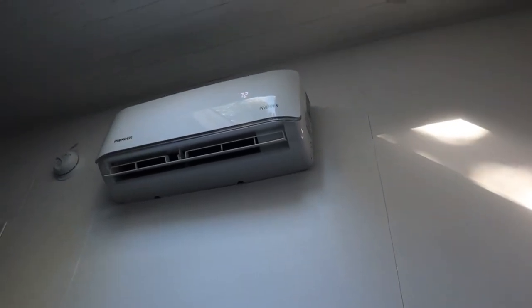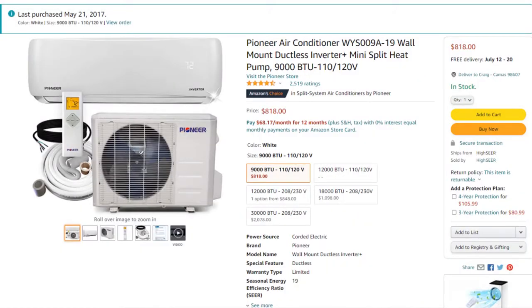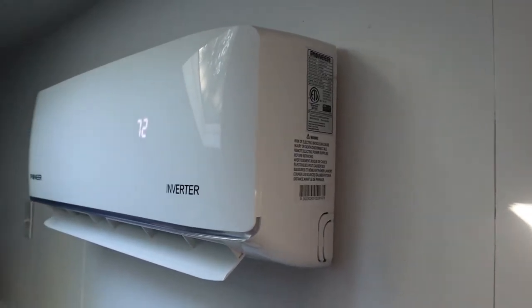Here in the tiny house, we have a 9,000 BTU mini split from Pioneer. I bought this unit back in 2017 for around $700, but if I look on Amazon today, they're listed at $818. We mounted the unit up high on the wall so that the cool air would sink down and cool down the main area of the house during hot days like this.